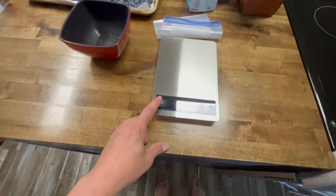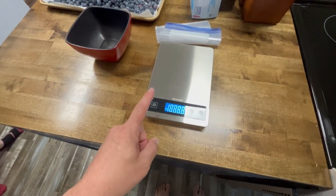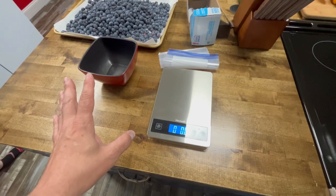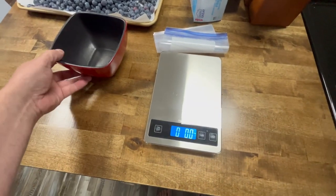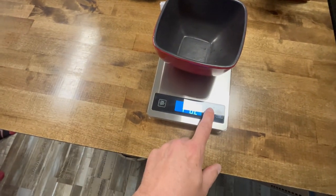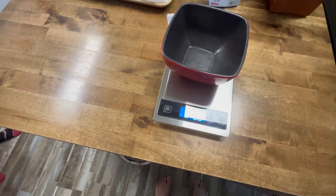We got our scale, so we're going to go ahead and turn this on. We do about 10 ounces — we found that works pretty well for us. We put our bowl in there and hit tare to bring it back to zero.